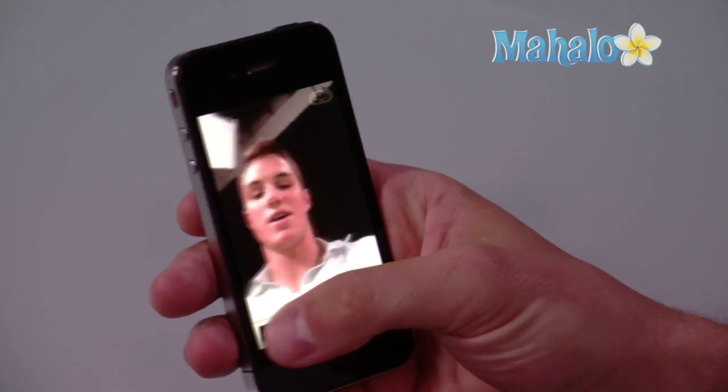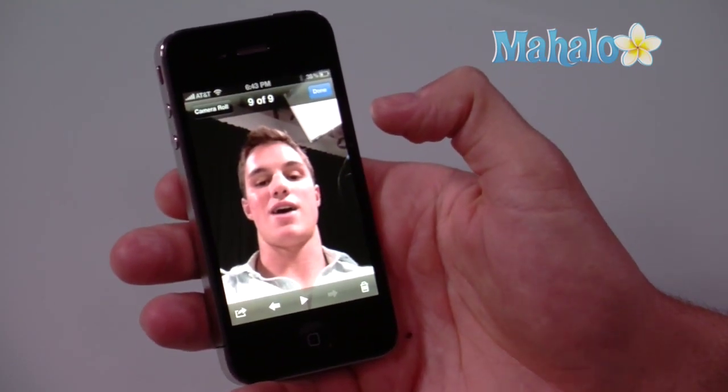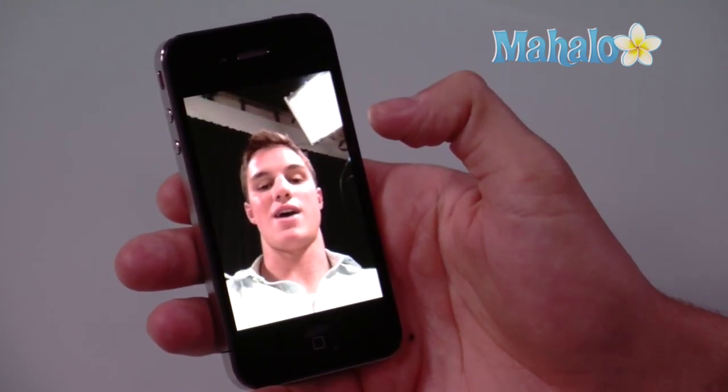And I can simply now take a picture using the front facing camera. I just did that and I can see that picture here if I navigate to my camera roll. And that is how you take a picture using the front facing camera on iPhone 4.